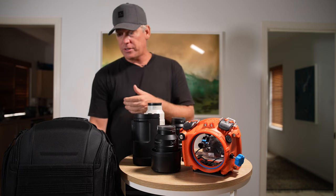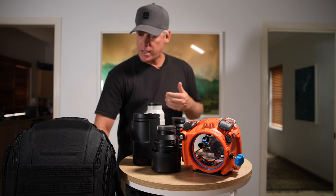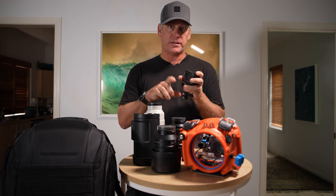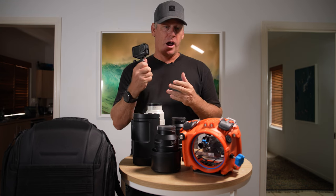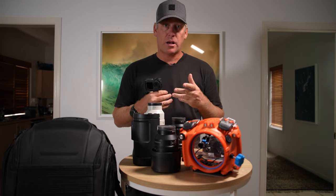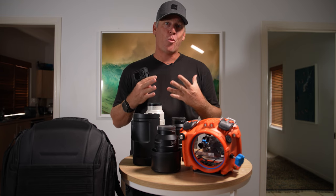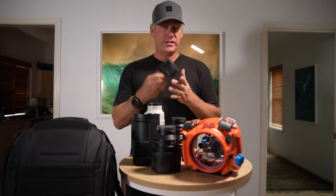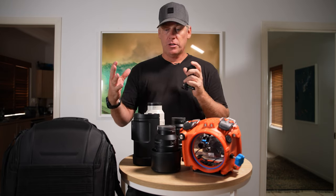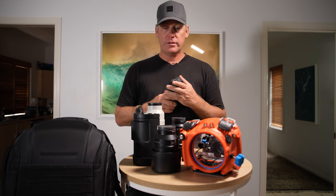For my bag, I'm using the ProTactic from LowPro. I am also using the Osmo from DJI — this gets a lot of my behind-the-scenes footage. Now that I'm doing the masterclass, I want to try and get you guys as immersed as I can in what I'm doing. I'll put one on the water housing or if I'm doing a quick shoot, I'll put one on a tripod and get that rolling. Super handy.